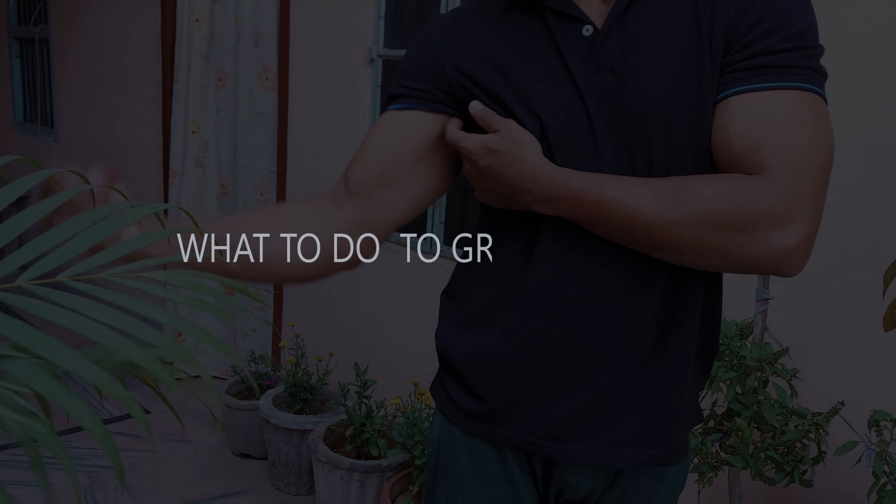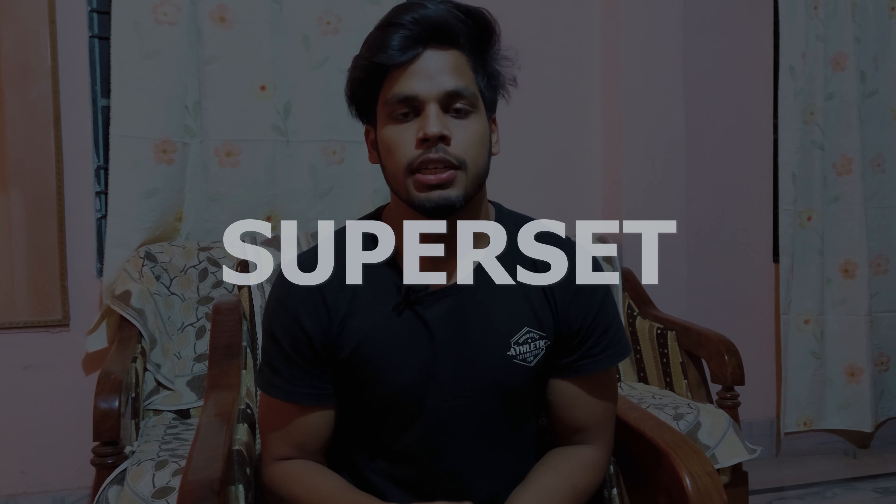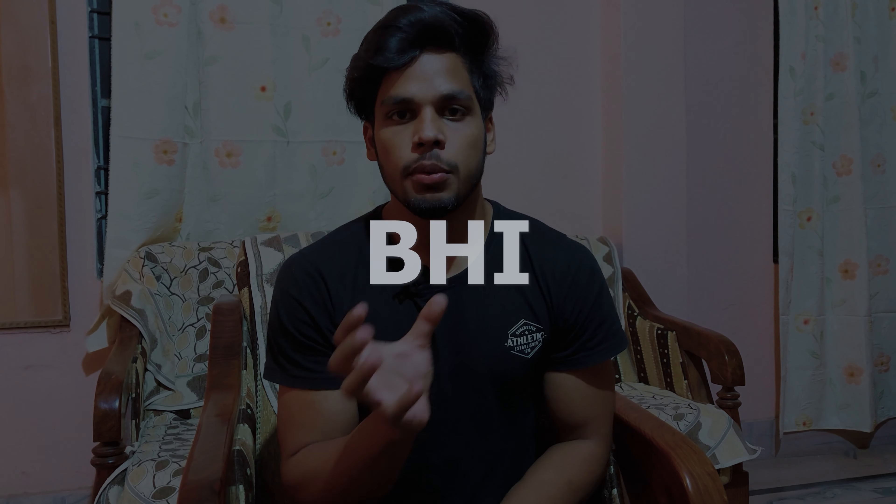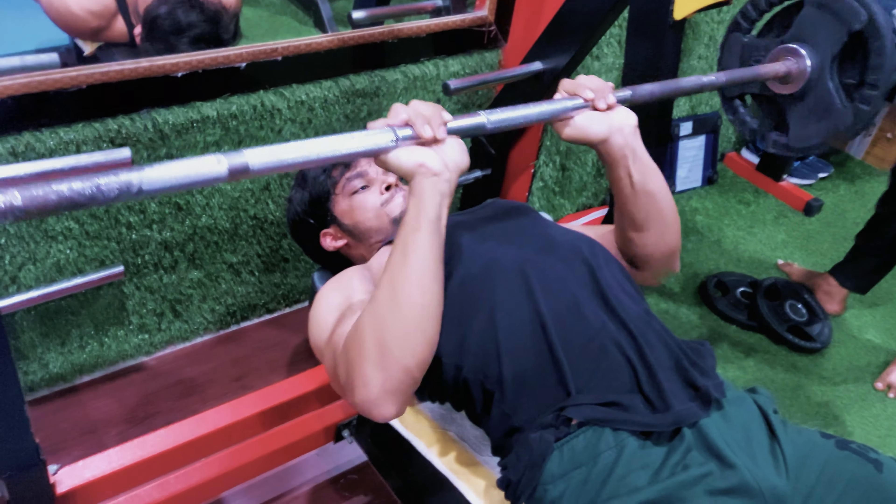Now that we've talked about mistakes, let's talk about the main points — what to do to grow arm size. You will probably expect me to say add drop sets, supersets, and eccentric motions, which are good points. But I'm going to talk about something else too: increase your strength on your major exercises.